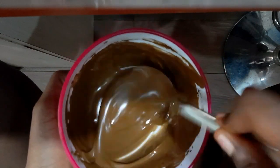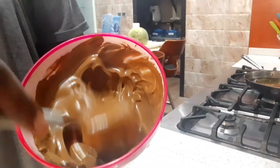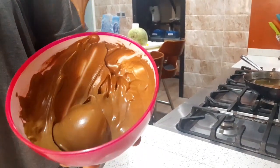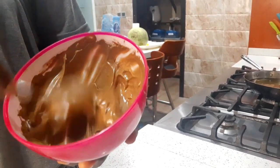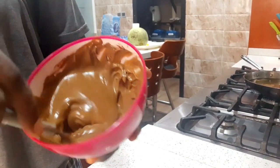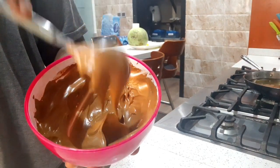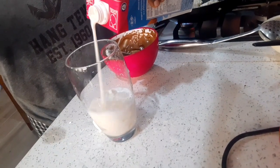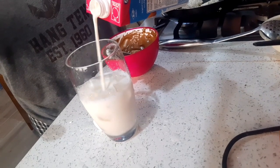Now you can see it has changed again — the color has changed a bit but it's not as thick as it's supposed to be; it's still running smooth. When you raise it up it's supposed to be very thick — not running. It's supposed to have breaks so that when you're pouring it, it's not dissolving straight into the milk. You'll see what I mean when it's time to put it in the milk.